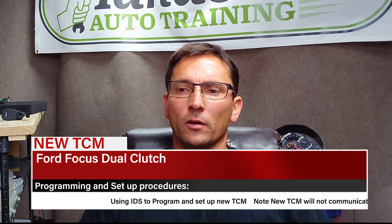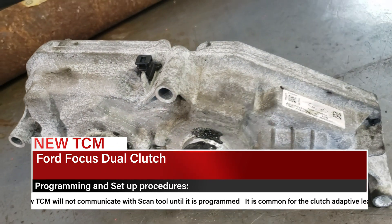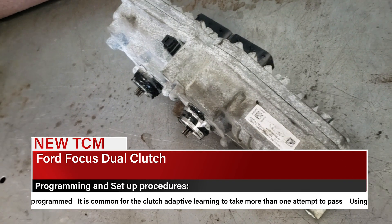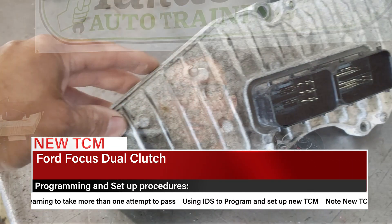Hello everyone, today I'm going to share with you some of the quirks about the Ford Transmission Control Module for the dual-clutch setup. These are in the Focuses and Fiestas and other models like that. The big thing with these vehicles is to realize that the module has to be programmed — super important you get it programmed — and there are some other funny things as you initialize it and set it up. I'm going to go ahead and show you those as we go along.